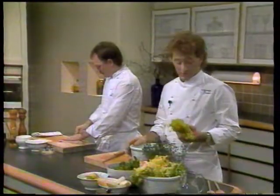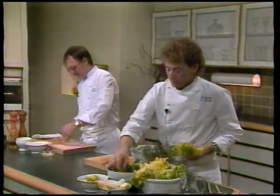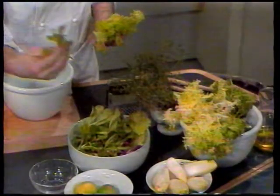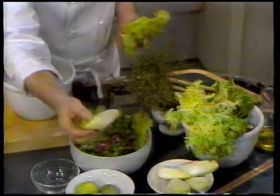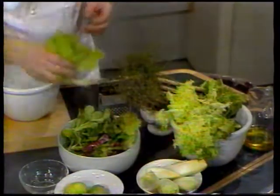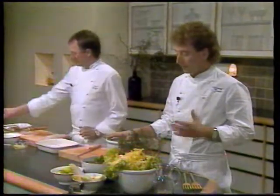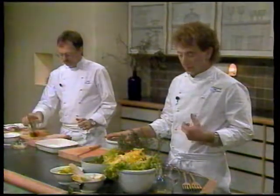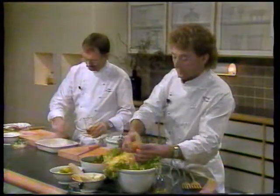Vi har valgt forskellige salater. Vi kan tage noget fældsalat, som er de her små fine. Vi har taget en rød salat, som vi har skåret i stykker. Vi har taget en julesalat. Og vi har taget en frisésalat. Der kan man bruge alle mulige former for salater – man kan bruge isbergsalat, hovedsalat, og hvad man ellers kan lide. Det mixer man efter sin egen smag.